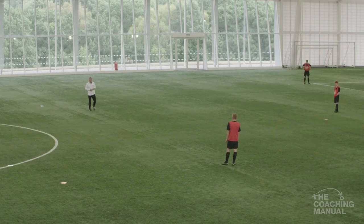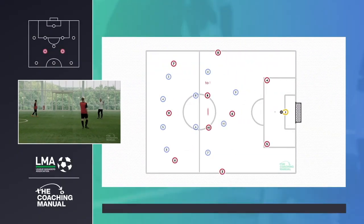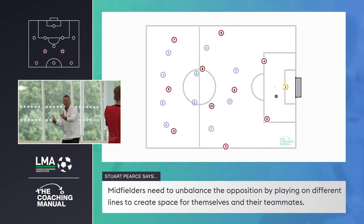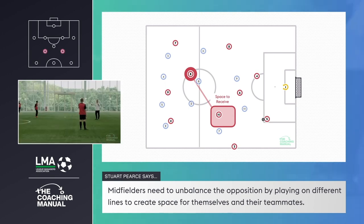What does that do to the opposition? It draws them out — exactly that. We want to get between the lines of the opposition. If you stay on the same line, it's easy to mark. If you start moving them, they have a problem, the opposition.